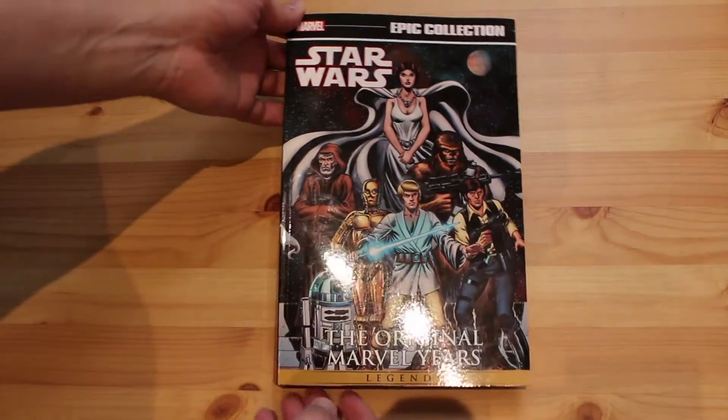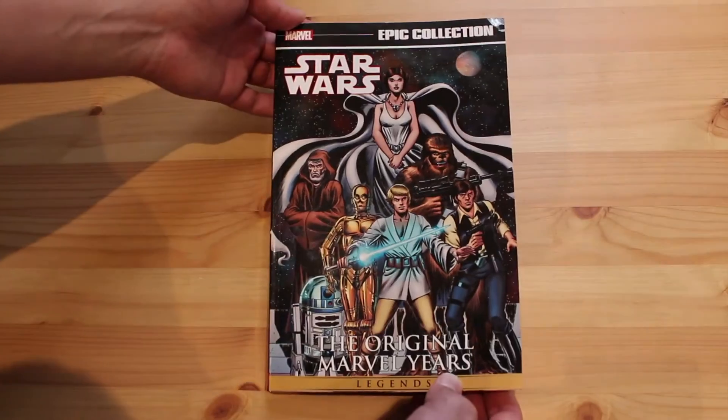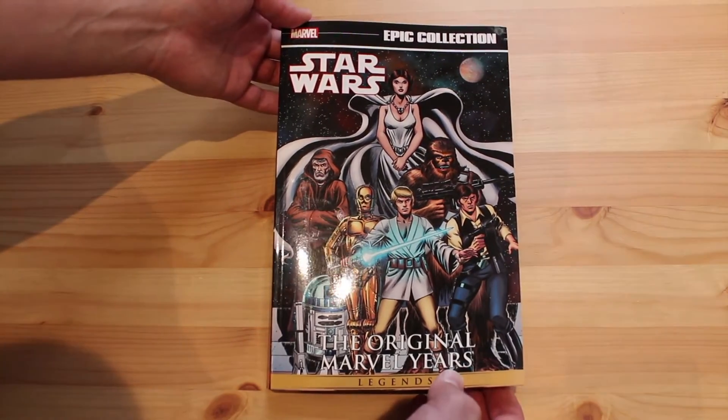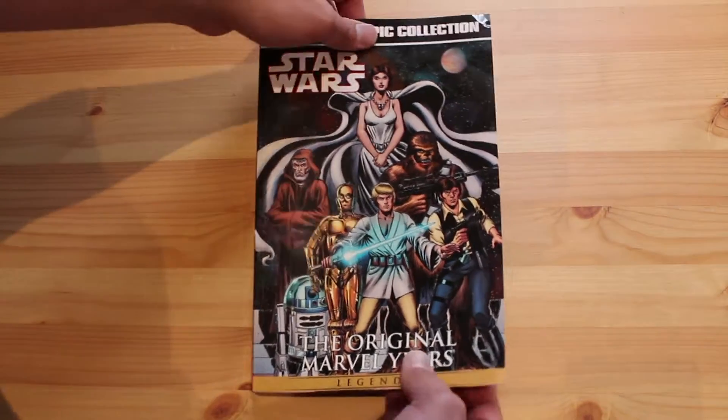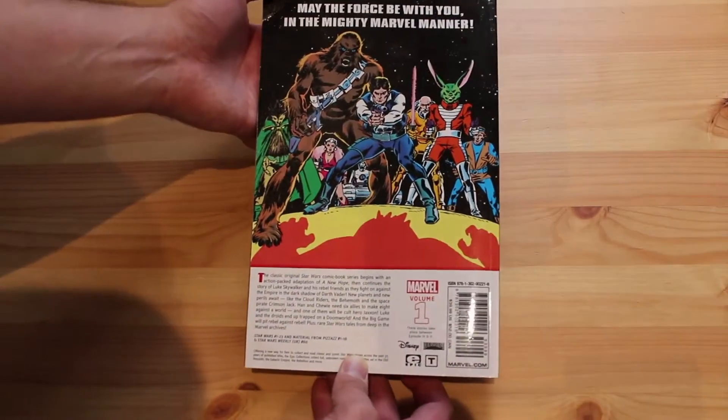Let's take a brief look inside. I actually haven't delved into this and read anything yet, but I love the artwork in the old Marvel comics and this Star Wars stuff is no exception. Here we have the Star Wars Original Marvel Years Epic Collection. I absolutely love the artwork they've used on the cover — I just adore this old Marvel comics 60s and 70s artwork. On the back we've got some more great artwork and a little description of exactly what's in this.